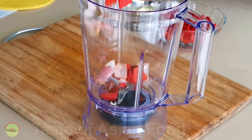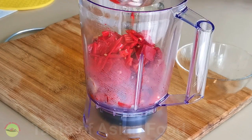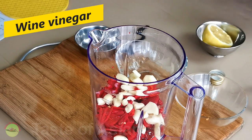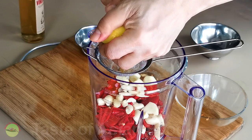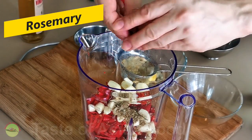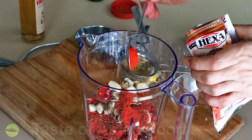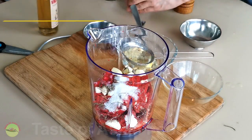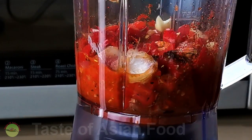Now let's put all the ingredients into the blender: charred onion and bell pepper, chilies, garlic, some wine vinegar, lemon juice, oregano, some rosemary, paprika, season with some salt, sugar, and lastly black pepper. Blend for two minutes or until it turns into a smooth paste.